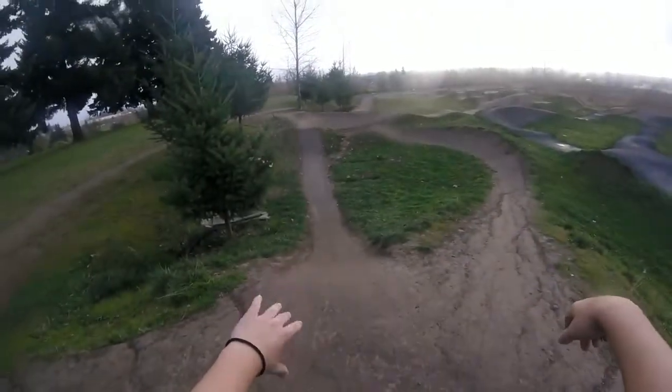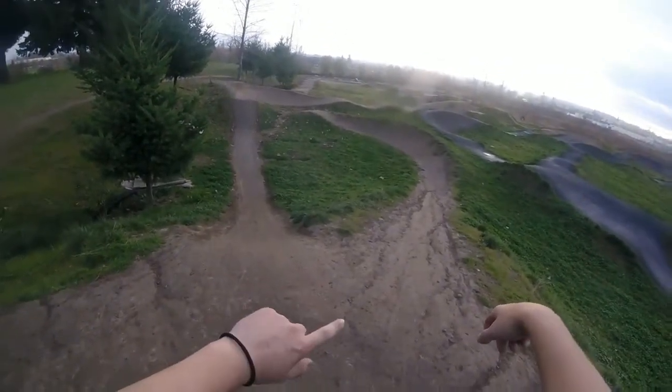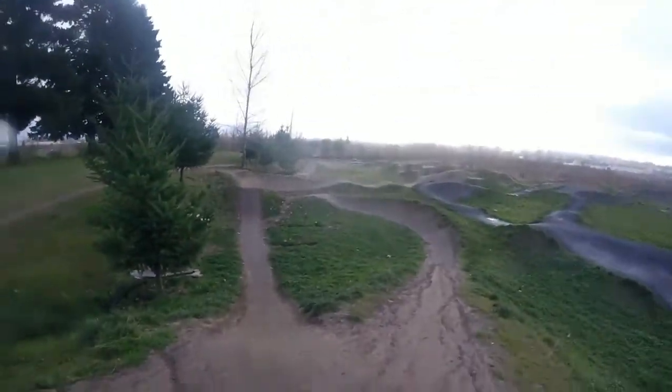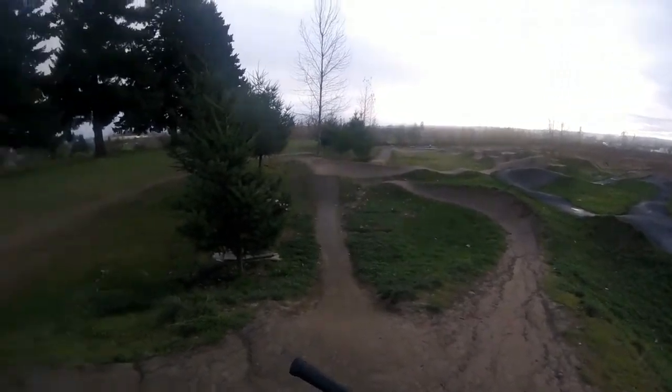I figured out what I need to do. I need to jump over the berm, into the berm, go over the rollers, up and over the side of — I think it's a hip — that thing right there. I'll tell you guys when I'm on it, but I need to go up high on that.